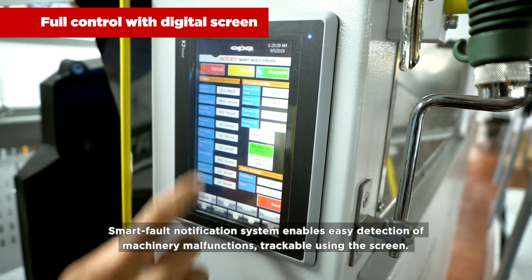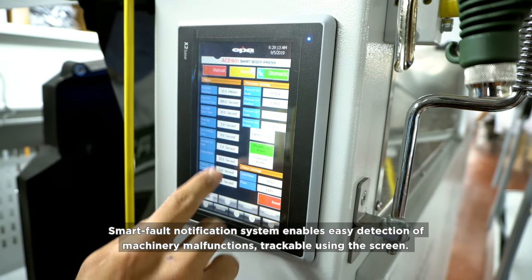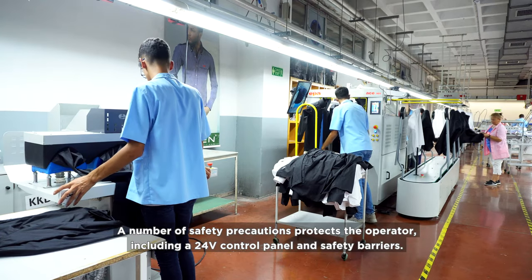A smart fault notification system enables easy detection of machinery malfunctions, trackable using the screen. A number of safety precautions protect the operator, including a 24-volt control panel and safety barriers.